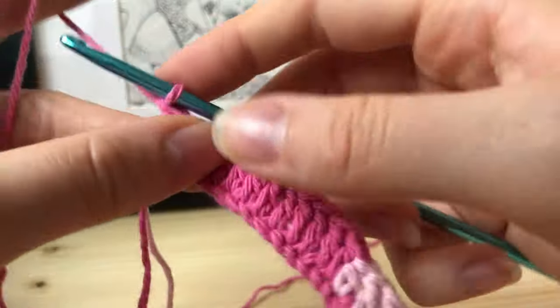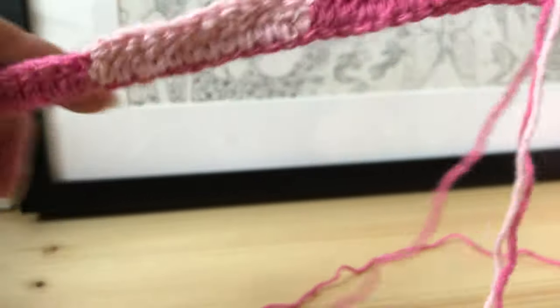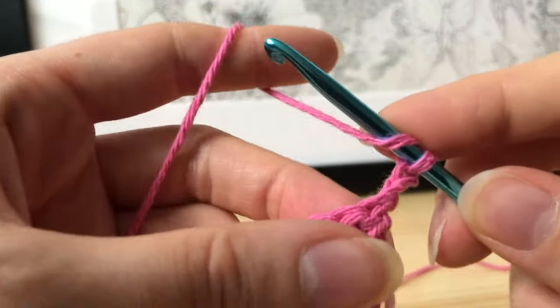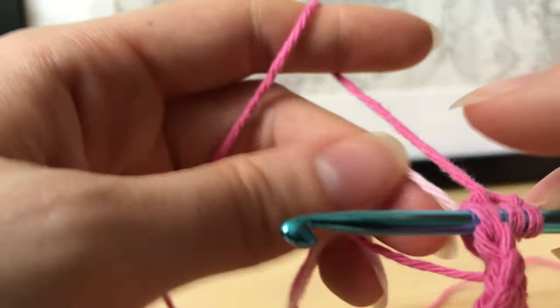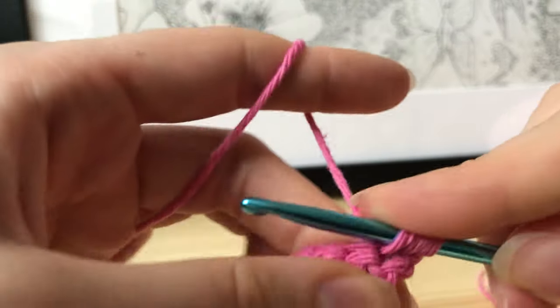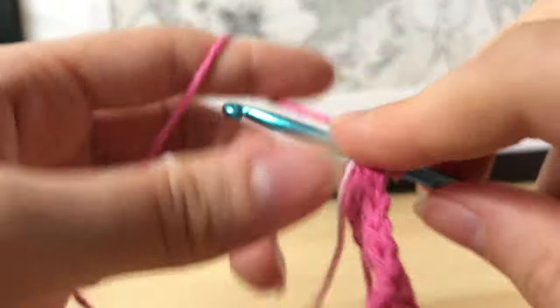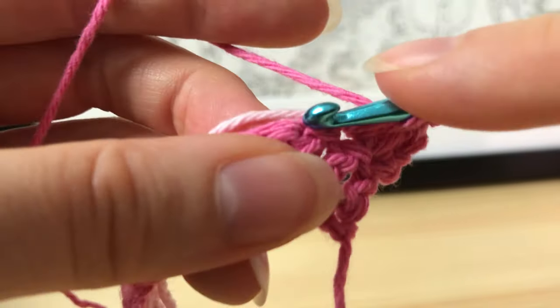When you reach the end of the row, continue to the next row by chaining two, then turn your work and continue doing double crochets into the same stitches. Make sure you don't do it into the chain — do it into your last double crochet of the row. Keep dark pink above dark pink and light pink above light pink. Do this for four rows total. It's also important to hold the other color behind your work at all times so it gets worked in — otherwise the back will look really bad.